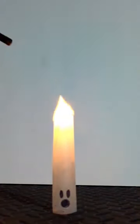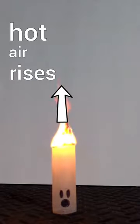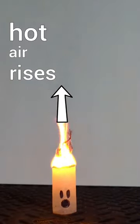Stand the tea bag up and light the top on fire. As it burns, air above it gets hot and hot air rises. The mass of the tea bag decreases as it burns, and eventually it's light enough to take off into the air.